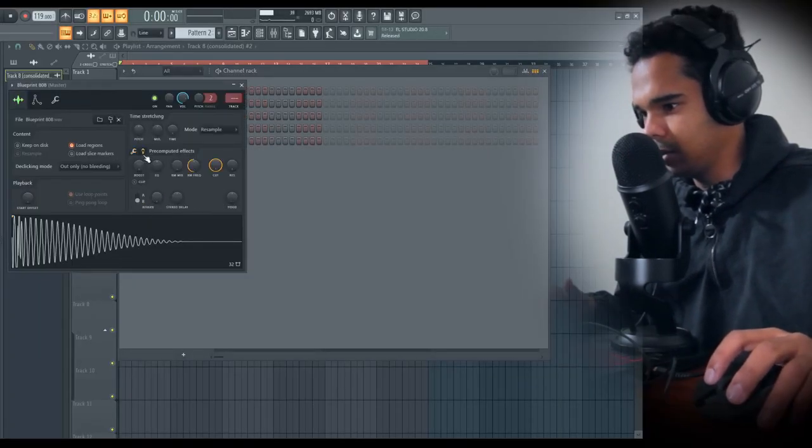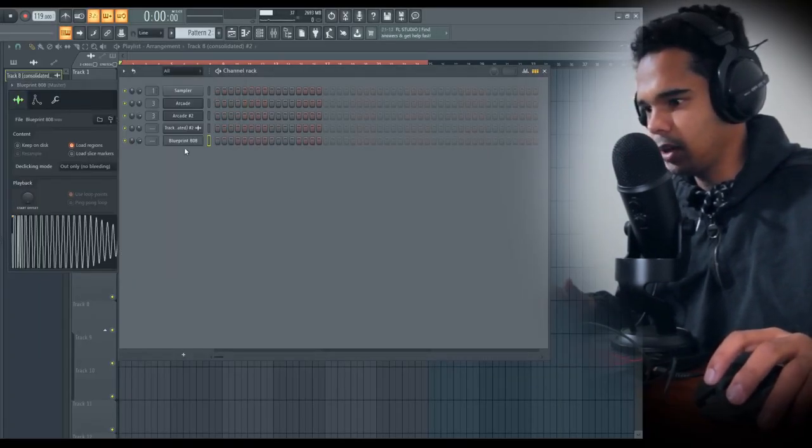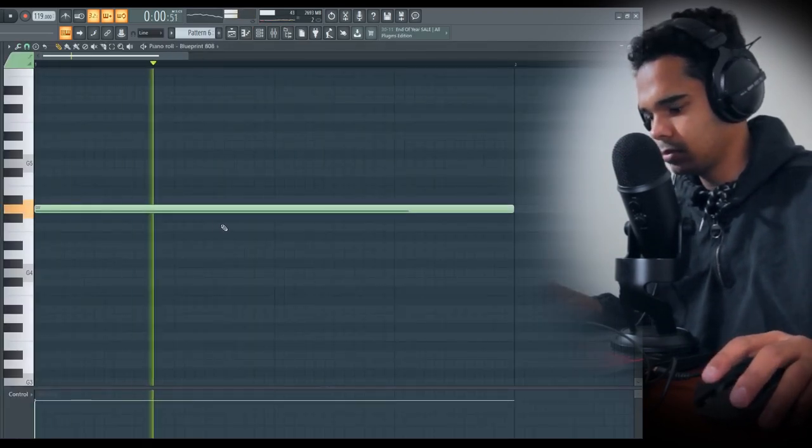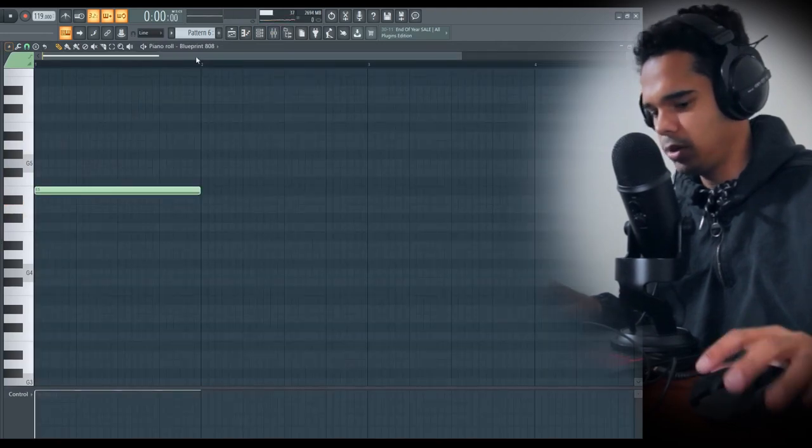I'm gonna come in here, boost it even more, give it a really hard-hitting sound. I think we're in D... I think we're in E.